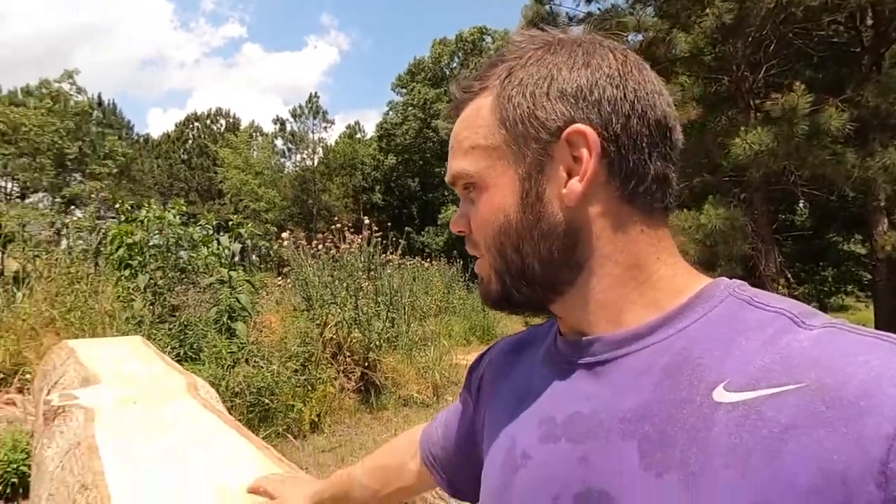I'm going to cut this into big blocks and then rip it down with my table saw to make sure everything's accurate. I don't have anything to rip six-inch wide pieces of wood, that's why I opted for four inches. I could do it with my chainsaw but that's a lot of work, a lot of sharpening, gas, and oil. It'd just be a lot easier to make two-by-fours, so that's what I'm doing. Let's get started.